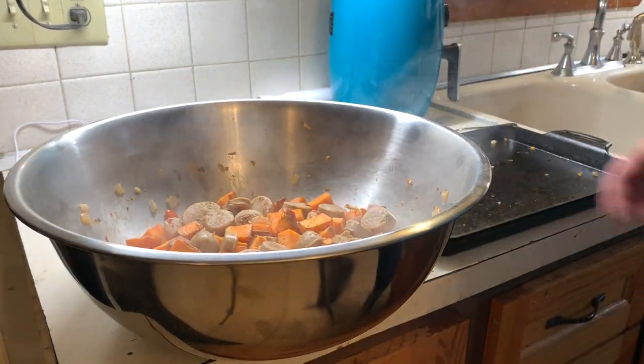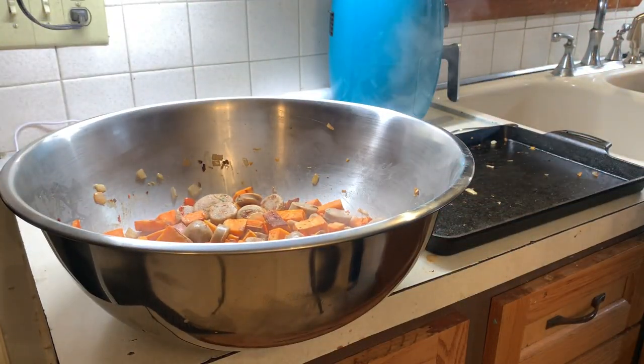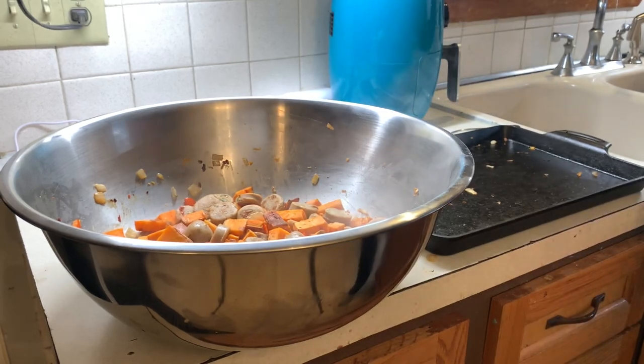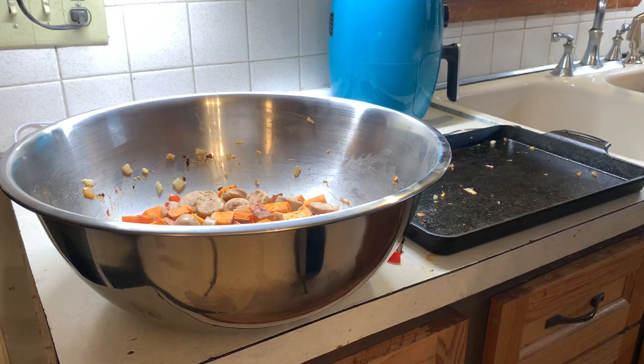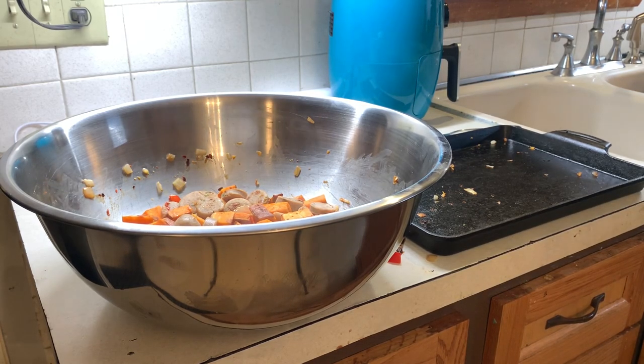We're done — there's the sweet potato and sausage skillet. Going to plate these up off camera. This makes four servings — I used to do five but I wasn't getting to that fifth one before it went bad. In one serving there's 537 calories, 12 grams of fat, 78 carbs, and 32 grams of protein.